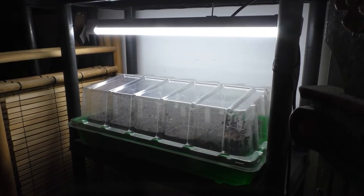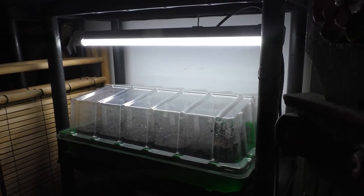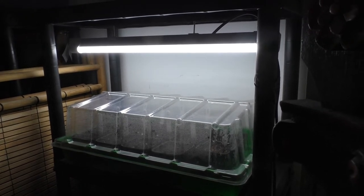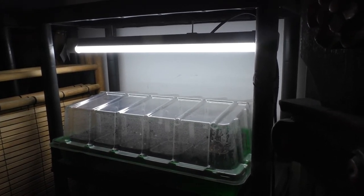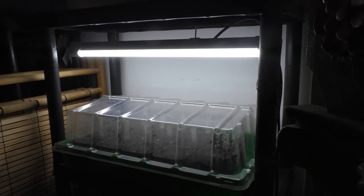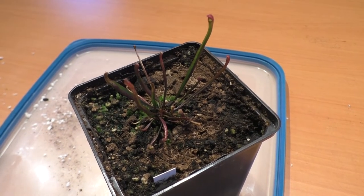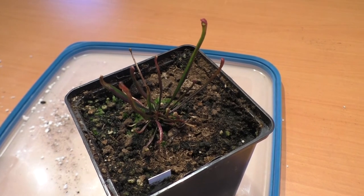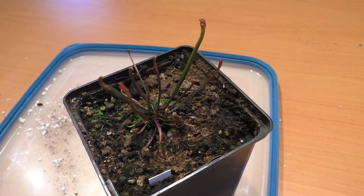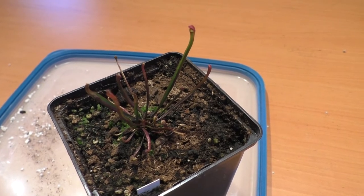Finally I place the tray under artificial light. It's important to use light with a color temperature of 6500 Kelvins. This is equal to daylight that you expect around noon. It will now take a couple of weeks until we see the first plants coming, but what you can see here in front of me is a plant from last year. It's very nice — you can already see the first pitchers coming here.